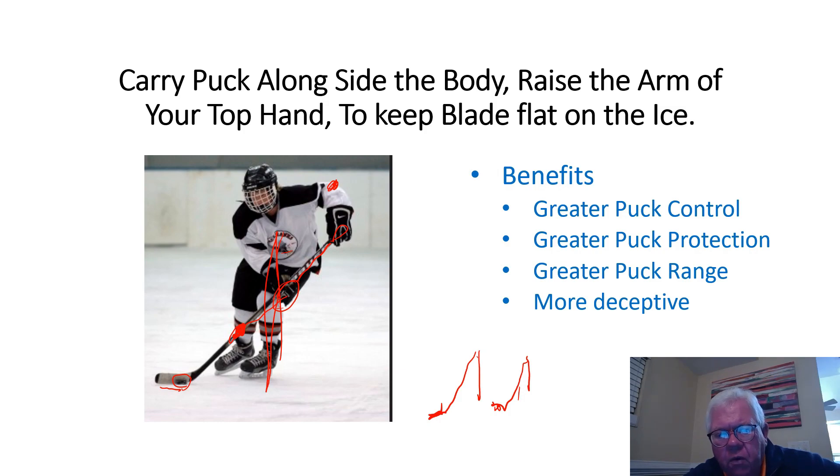So the takeaway here is: keep the stick off to the side, carry it that way versus straight out front. By doing that, you're going to have greater range of the stick that you can swing to help deke out your defenseman or even your goalie.